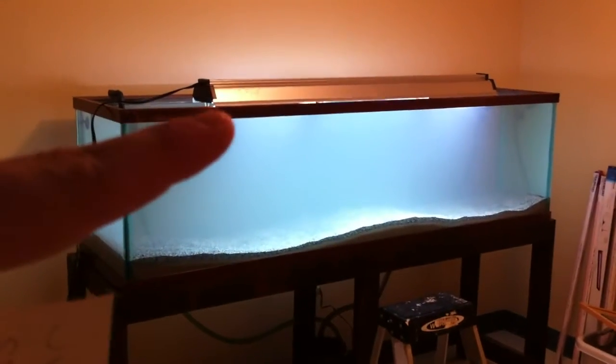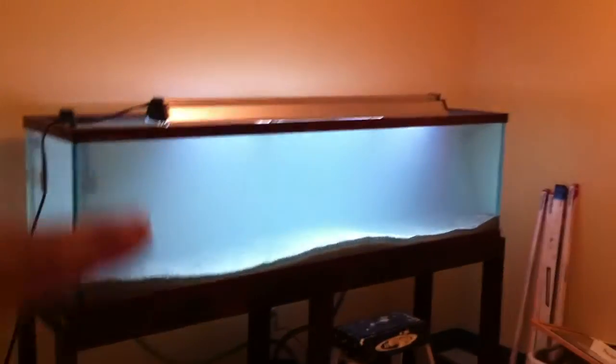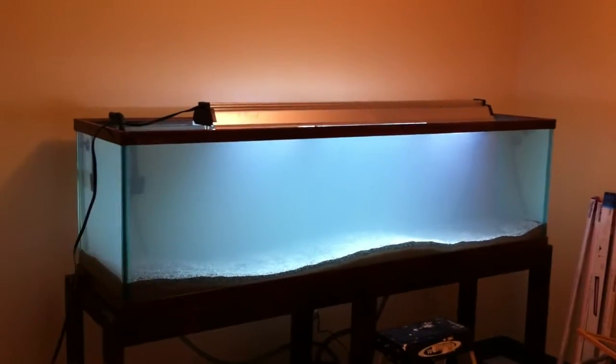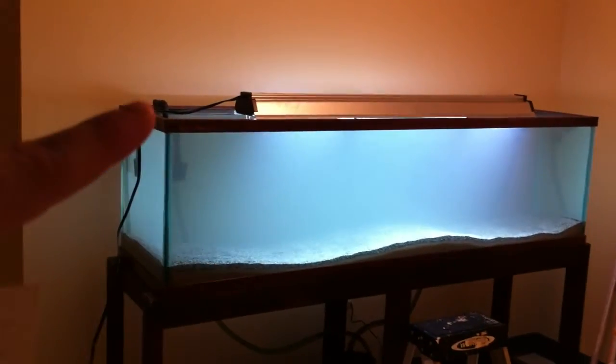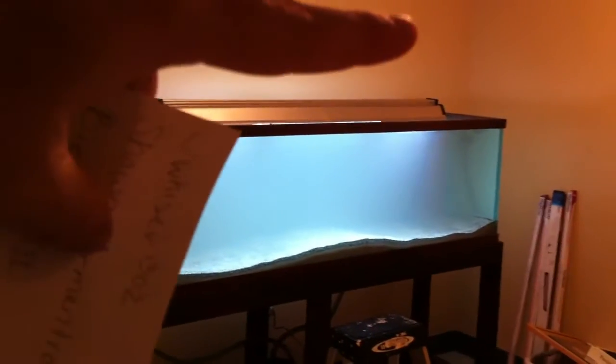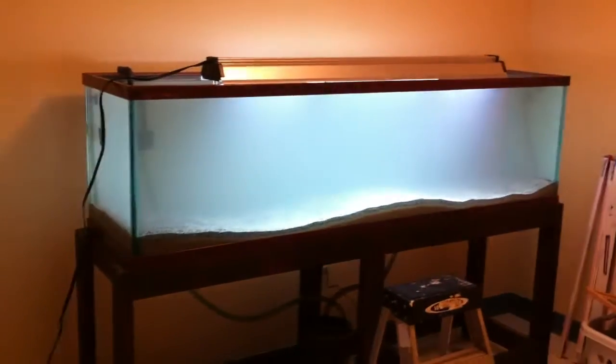Obviously I got a light for it. This is a 4-inch 6500K standard shop light from Walmart. It cost me 30 bucks. Two bulbs in it. I am going to get one more, slide this one over to this corner, the other one kind of in the same position, just the opposite side. The one's just not doing it.